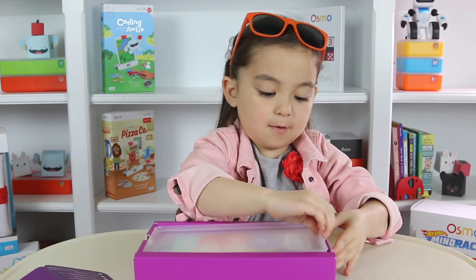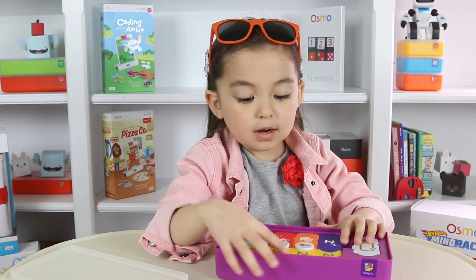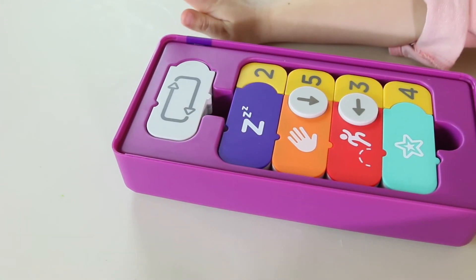Out of the box — isn't the box cool? It's a storage container. These are the different pieces. They're amazing.